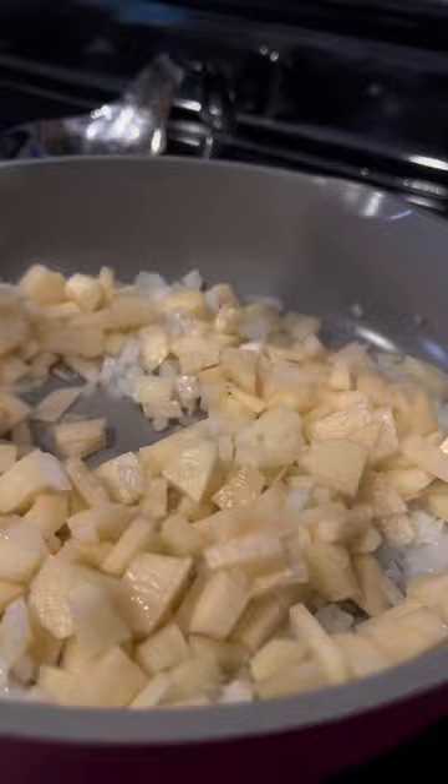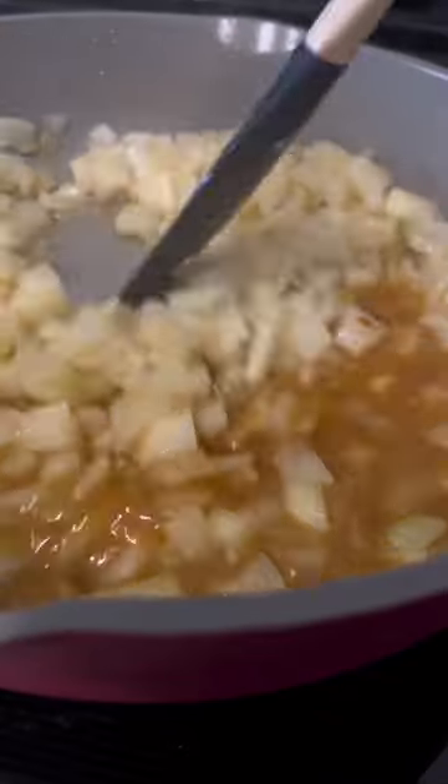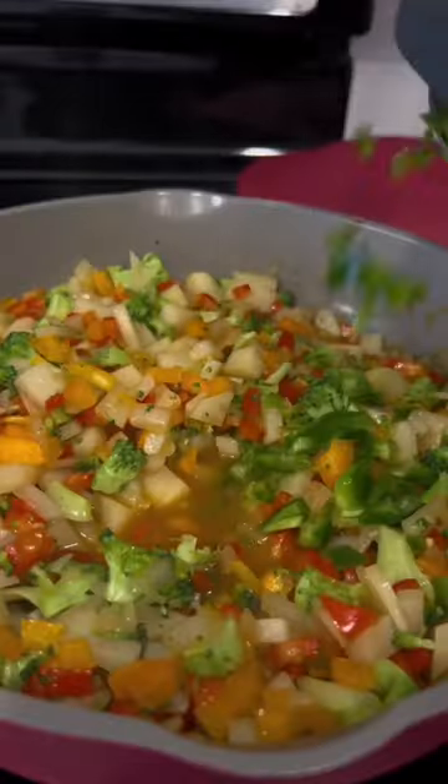To a warm pan I added avocado oil, onion, and potatoes. I let the potatoes cook down a bit on low until they were fairly soft, then I added water and Better Than Bouillon to make the broth. Once mixed in, I added broccoli as well as my peppers, then the mushrooms and jalapeños.